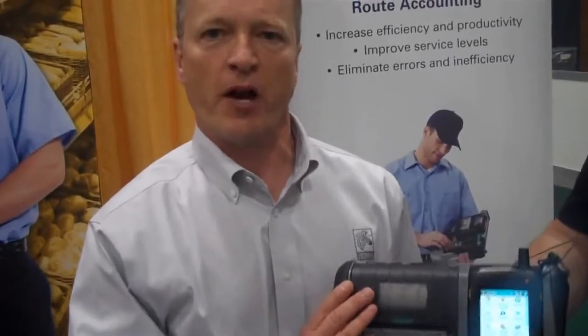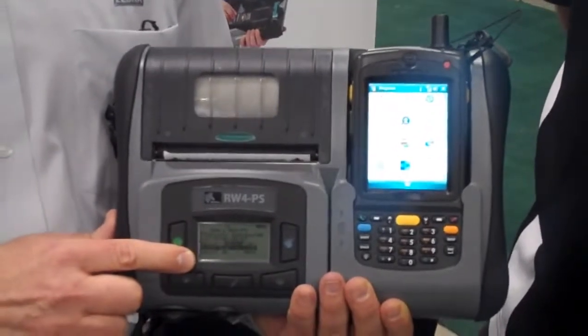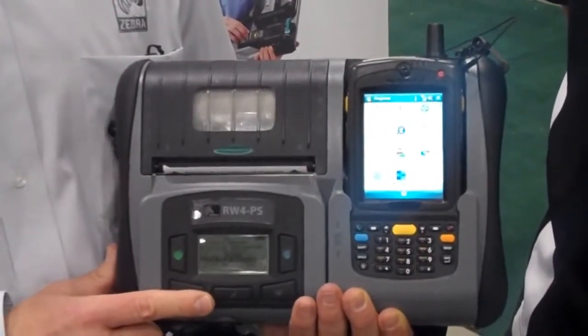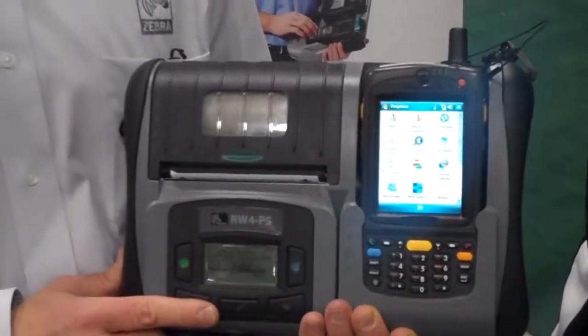Let me point out a few features of this product. We've integrated the print mechanism right into the unit. We have an LCD display which gives you status information about the printer as well as the battery, and control keys that make it easier to use. We've taken a lot of customer input into this design, such as Andrews Distributing and other organizations within the food and beverage industry.